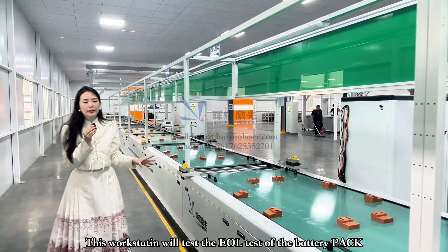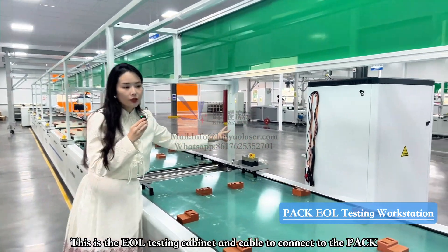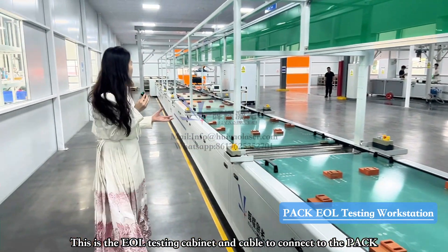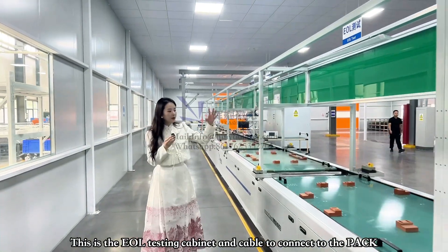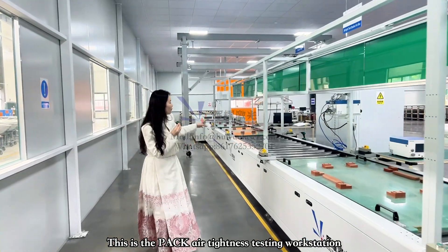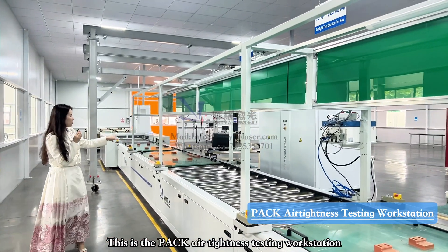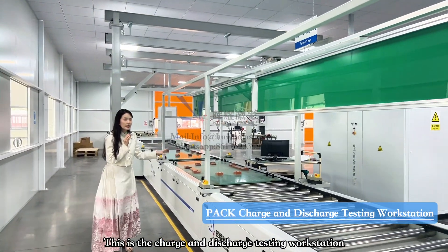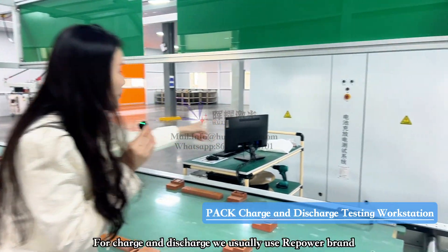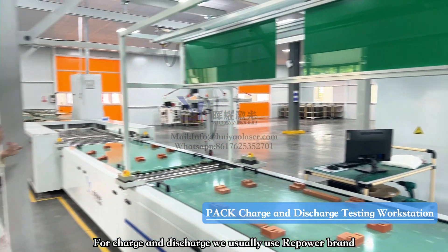At the next workstation we have UL testing of the battery module using UL cabinets. Two connection wires connect directly to the battery pack to detect voltage, disconnection, and other parameters. We also have various testing equipment in this area. Moving forward, this is the I-tinus testing workstation for the whole battery pack, followed by the charge and discharge testing area. We have charge and discharge testing equipment cabinets here — we sometimes use Repower and also Techpole, which are both excellent brands for charge and discharge testing.